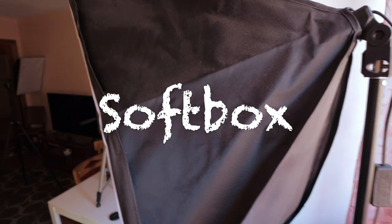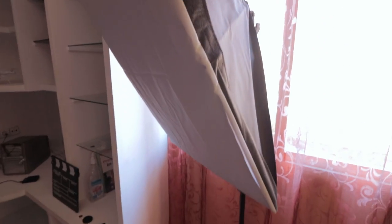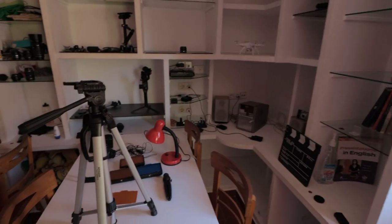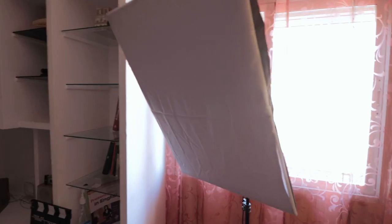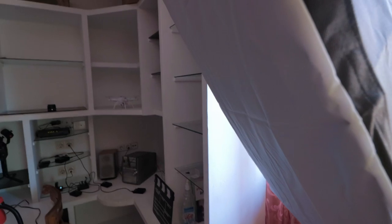Well, the first thing you need, besides the camera, is a softbox like this, that you can use as your key light. You need a softbox, or two, but for now let's say just one, and you can buy it from Amazon. There are many different brands, like SD or Intei, and they're pretty cheap — I think you can find them for like 30, 35 bucks.